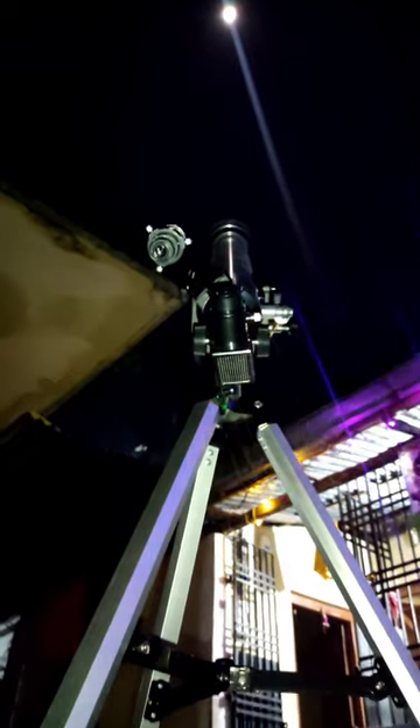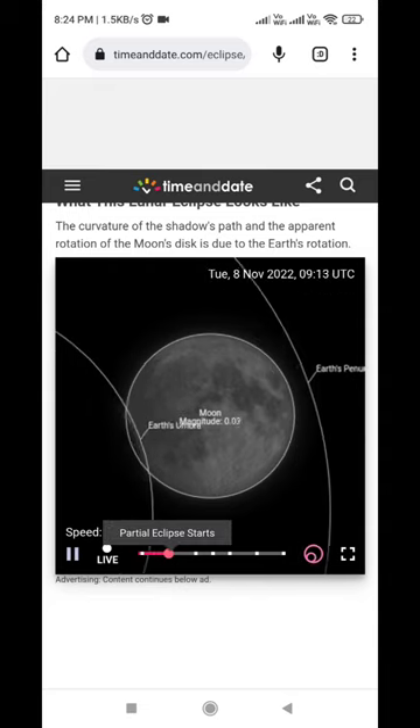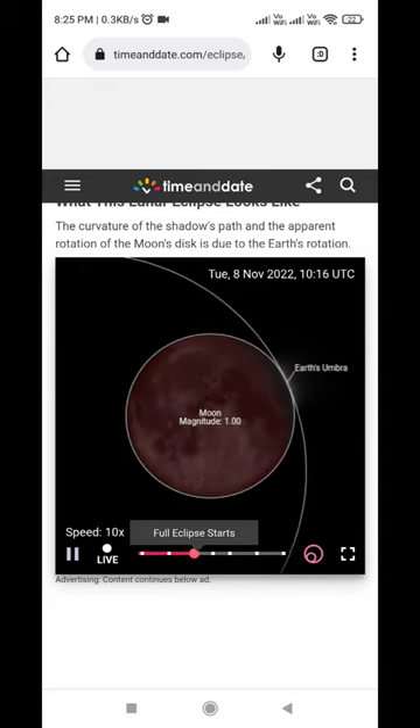Hi there, I am ready for the lunar eclipse beaver moon. Tonight's moon is almost a full moon, and this is how I use a mobile phone to capture it.